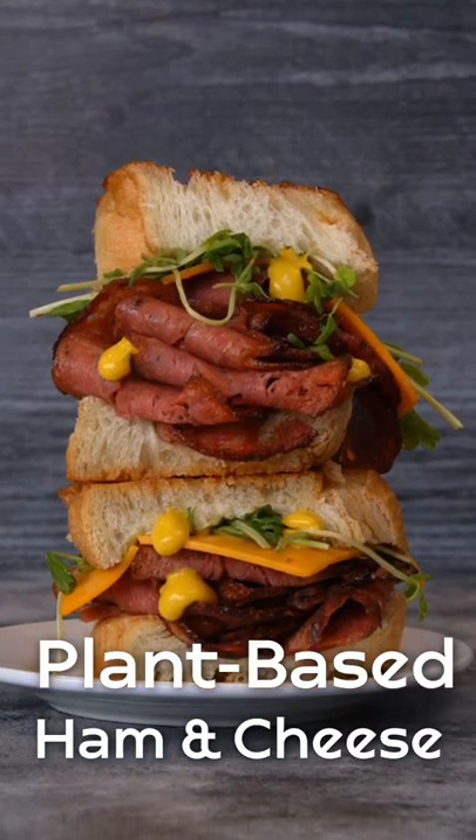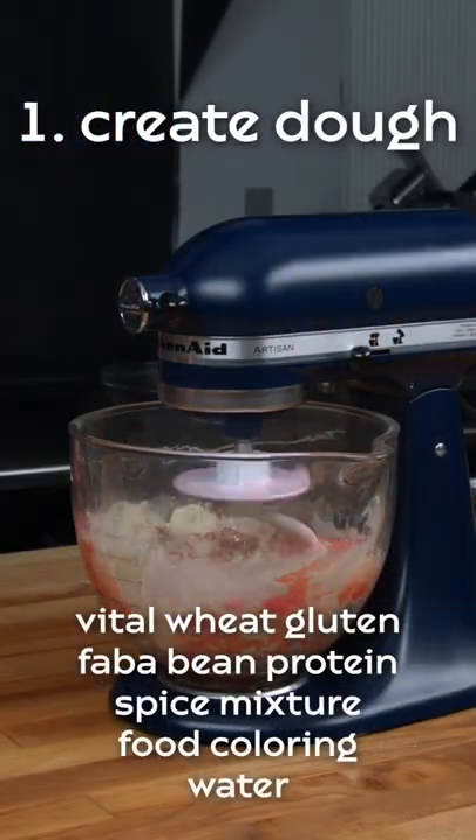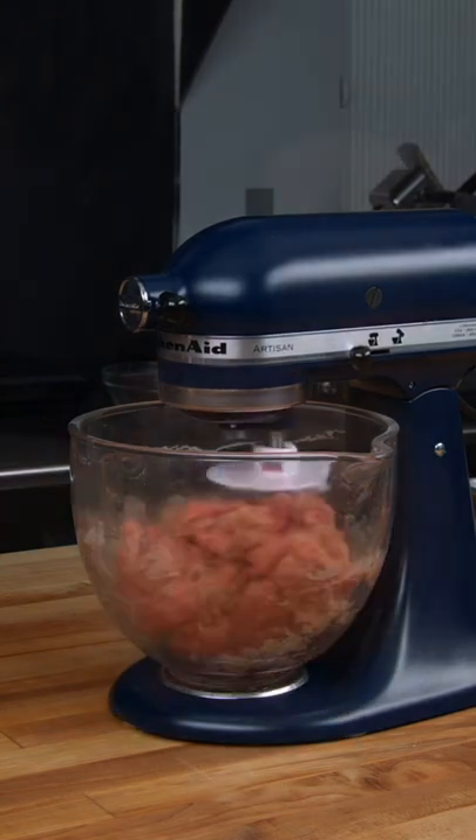To make the best plant-based ham, we found that using vital wheat gluten and fava bean protein gave the perfect texture.